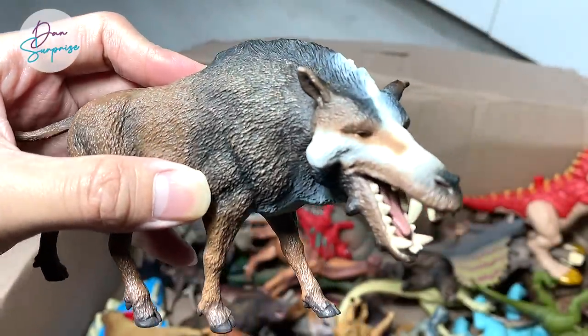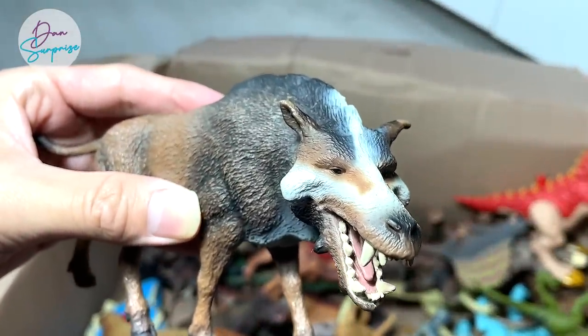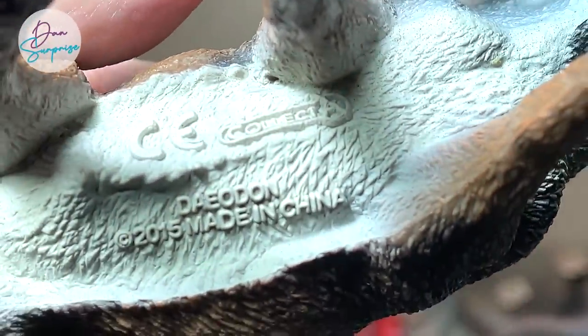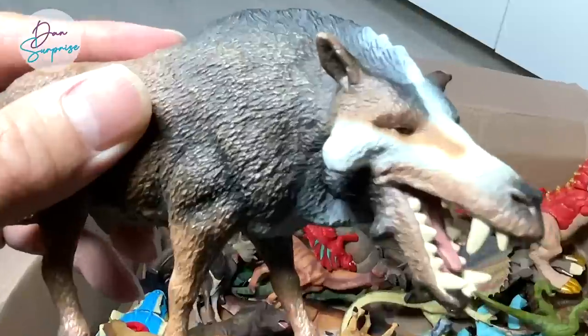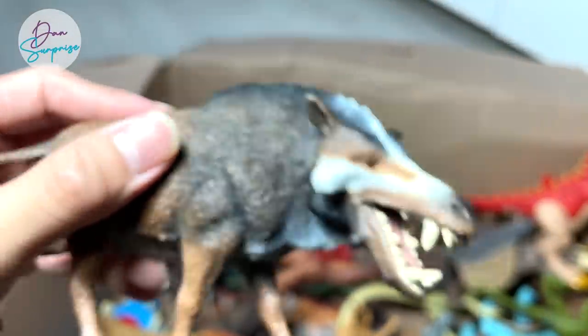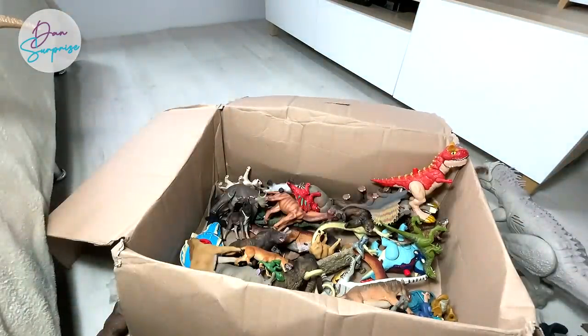Right over here, this looks like a wolf, right? This is actually a prehistoric animal known as a Daeodon. Check out the name written right below — Daeodon. But it is actually not related to wolves at all — in fact, it is a prehistoric pig. Yes, I'm not kidding you — a prehistoric pig known as a Daeodon.